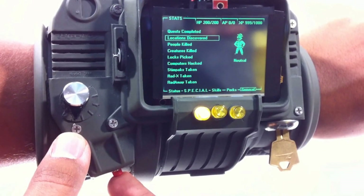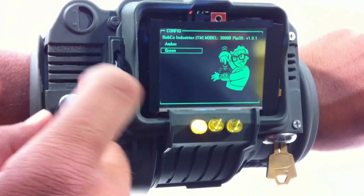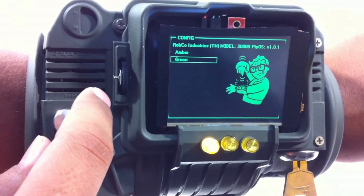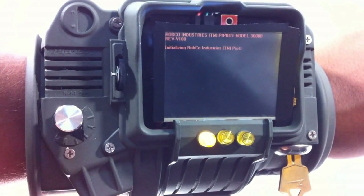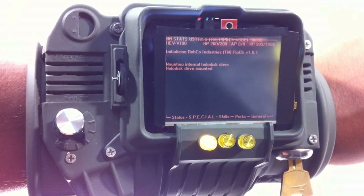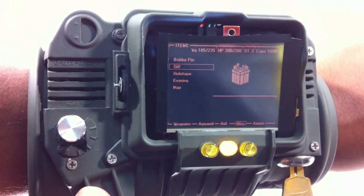One more thing — there's actually a secret mode. In the game it's a five-position switch, but I had a six-position switch. So after a while it will reboot in amber, so you can have the amber-style screen, which I think is pretty cool.